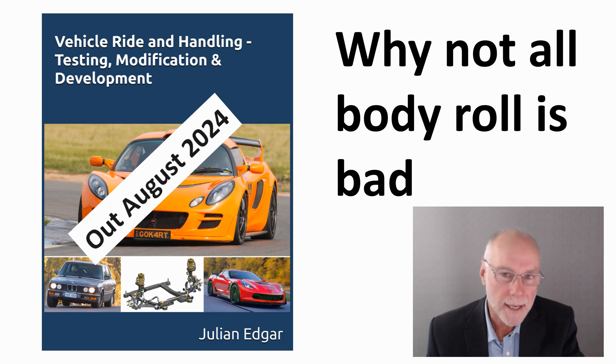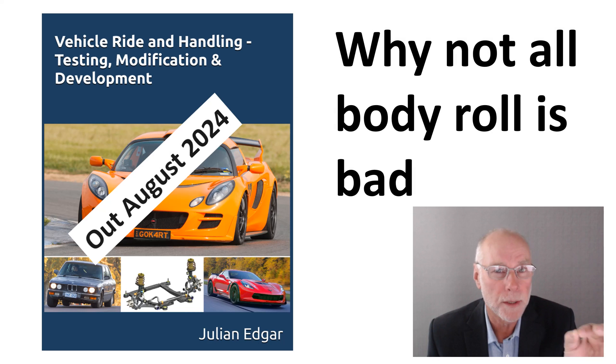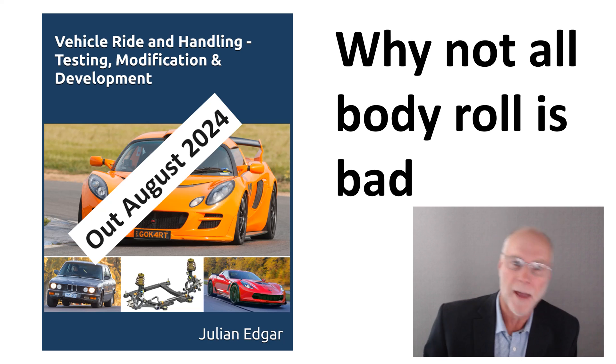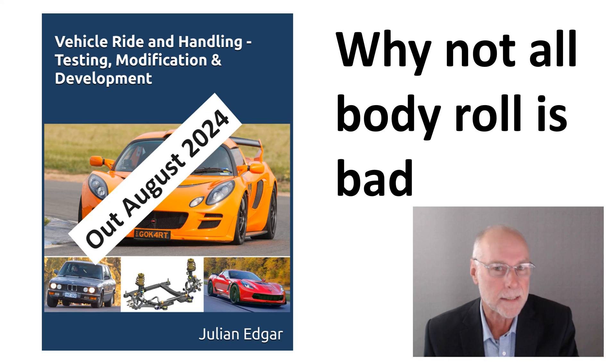What I want to do in today's video is talk about why not all body roll is bad. If you read any road tests by journalists, they'll talk about the fact the car's got a lot of body roll, implicitly suggesting that body roll is bad — but that isn't necessarily the case. Let's look at why.